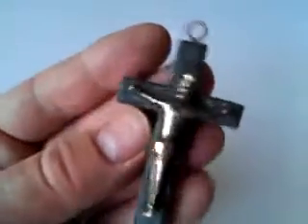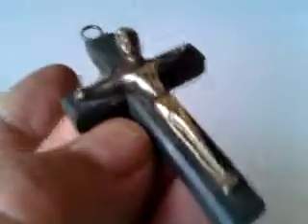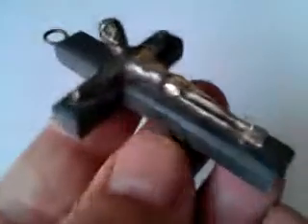So there we have a rather sculptural, possibly 60s, 70s Christ in solid yellow bronze, I suspect, set on a green slate cross with a hole for hanging — probably on the wall rather than as a pectoral cross, although it could be used as a sort of pectoral cross as well.